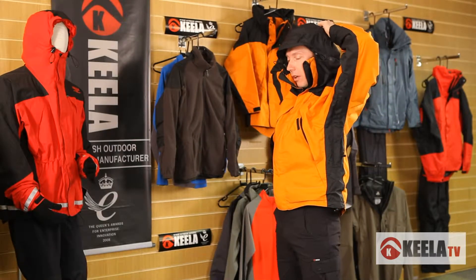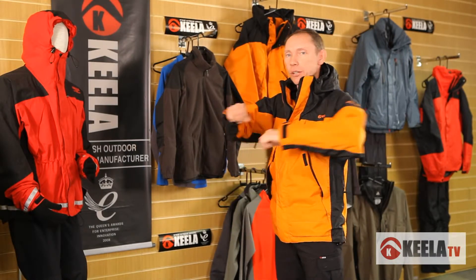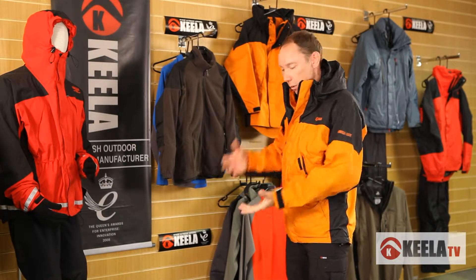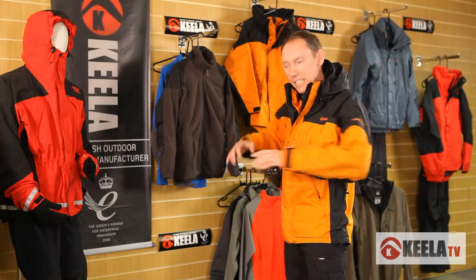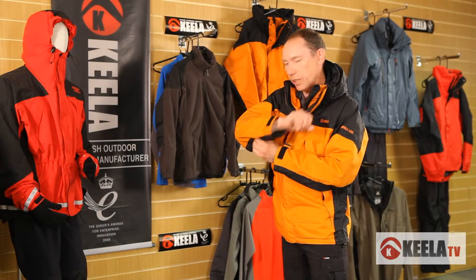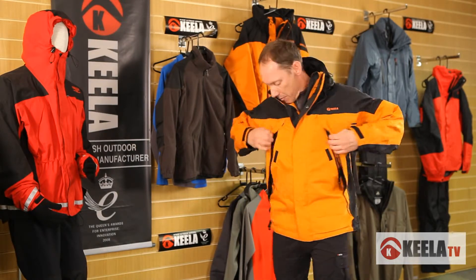What I like about this jacket is you can move in it. Some jackets are so stiff you just can't move. When I'm climbing, bringing people up on ropes, I'm doing a lot with my arms, so I need flexibility. Look at the cut and the design on these elbows — brilliant as a working jacket and a hill walking jacket.